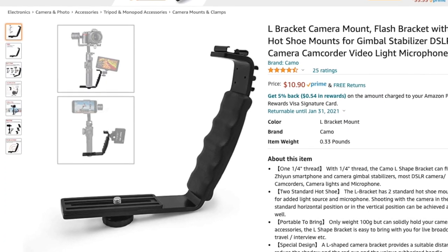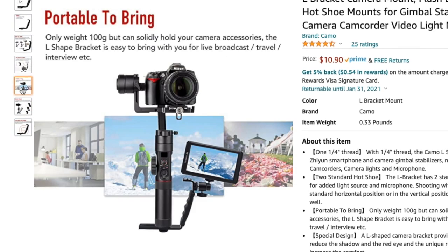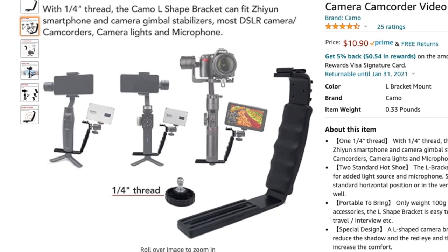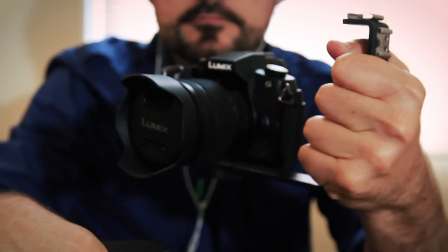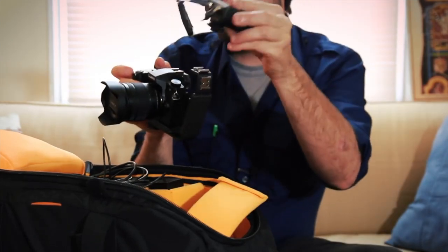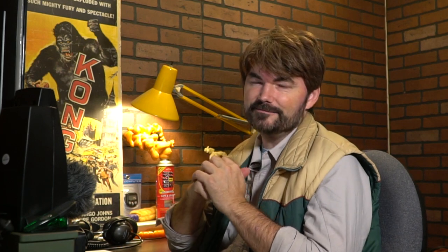This is the L-bracket — probably one of my favorite pieces of gear. The price range varies from about $5 to $10, and I wouldn't pay more than $10 for one. You can find them on eBay and Amazon. This simple L-bracket has two cold shoe adapters on top. I keep it in my bag as an emergency handle for my camera, and it's helpful when you want to mount additional gear like a light or a monitor and keep it off your camera. It's not the most ergonomic handle, but as a cheap little backup mount, it's definitely worth having in your camera bag.